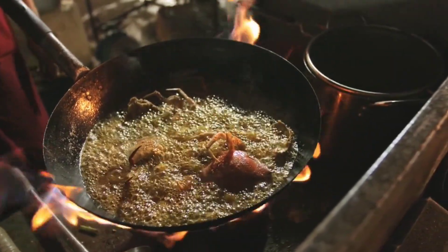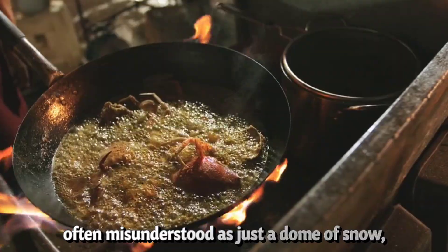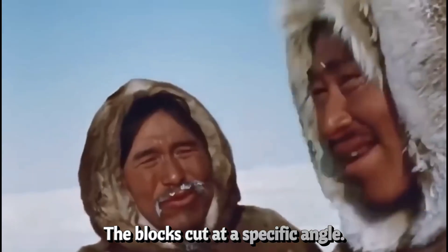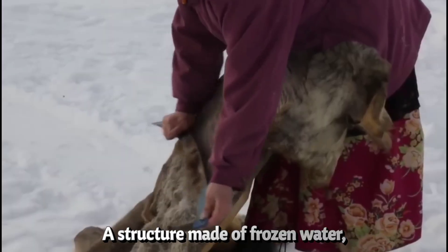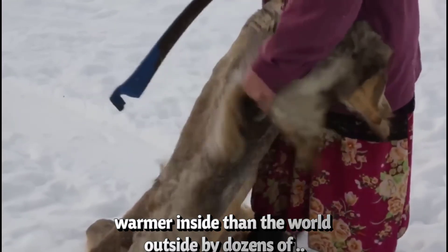Even their homes — the igloo, often misunderstood as just a dome of snow — were built with precision. The blocks cut at a specific angle. The entrance dug below the living space to trap cold air. The interior sometimes lined with animal hides for extra insulation. A structure made of frozen water, warmer inside than the world outside by dozens of degrees.